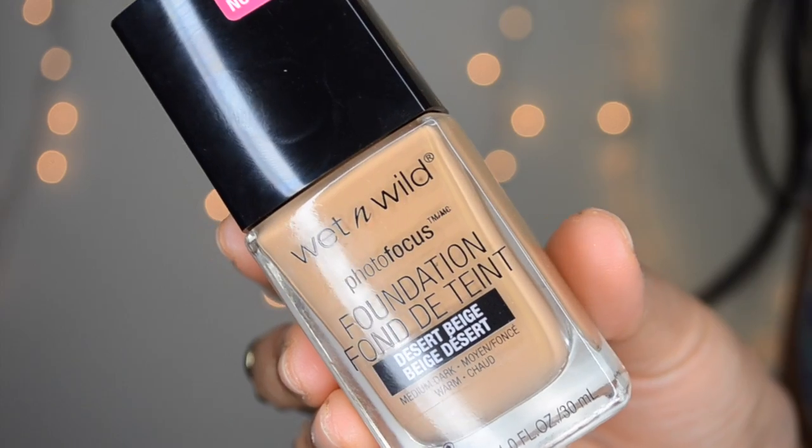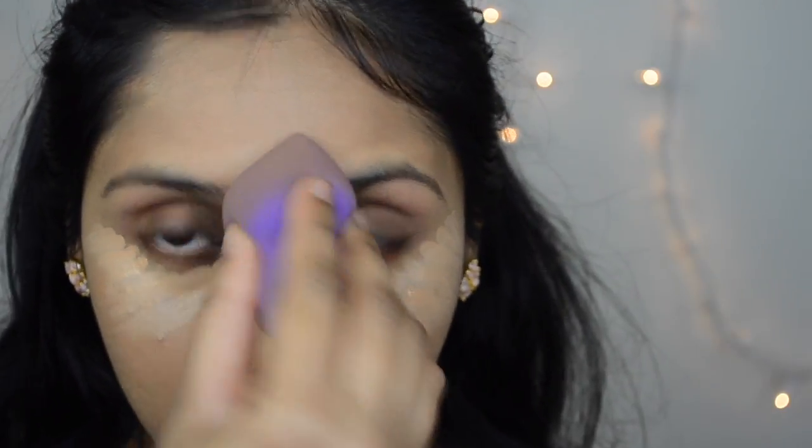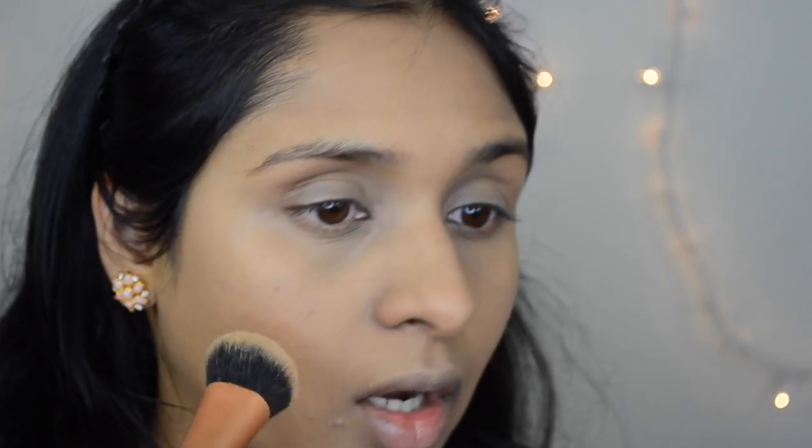I'm going to first start with applying foundation all over my face. I'm using Wet n Wild Photofocus Foundation in Desert Beige. If you want to know my thoughts on the foundation, powder, and concealer, please check out the description box for the link. I'm using the concealer from the same line, applying it under my eyes and highlighting the high points of my face, then blending it all in with a damp sponge. Then I'm going to take the powder from the Wet n Wild Photofocus line and apply it all over my face to set the base makeup.